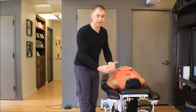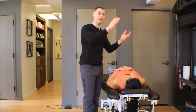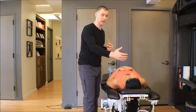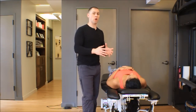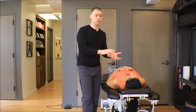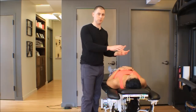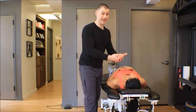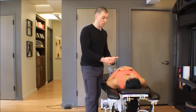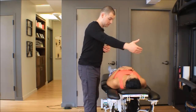Last, I'm going to want to check passive accessory motion to see if there is arthrokinematic stiffness. We do have to be careful using this technique with the shoulder — the shoulder has a propensity to become both hypermobile (too flexible) and hypomobile (stiff). We only want to mobilize those individuals who have stiffness. Somebody who is too flexible who gets this mobilization done — we might actually exacerbate their symptoms or make them worse.